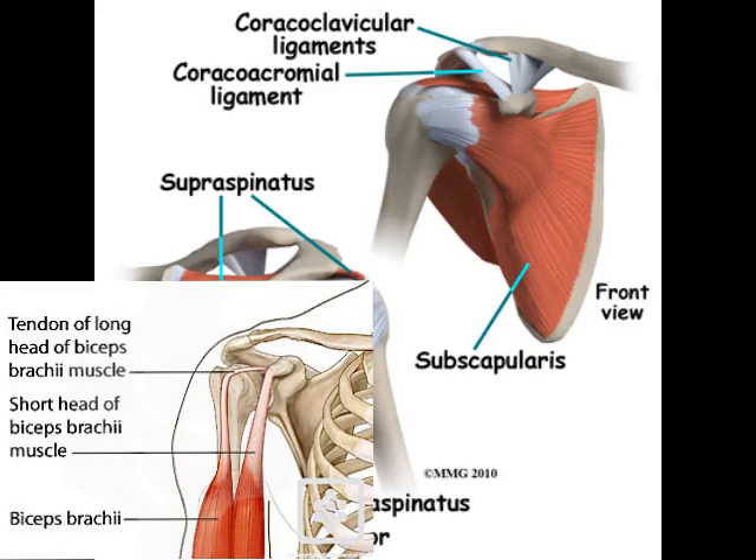The biceps has two parts: the long head and the short head — that's why it's called the biceps. The short head is outside of the shoulder, but the long head starts deep in the shoulder, goes across, and then makes a 90-degree turn in this groove and exits between the supraspinatus and the subscapularis.